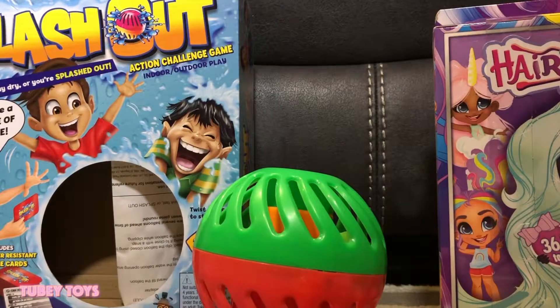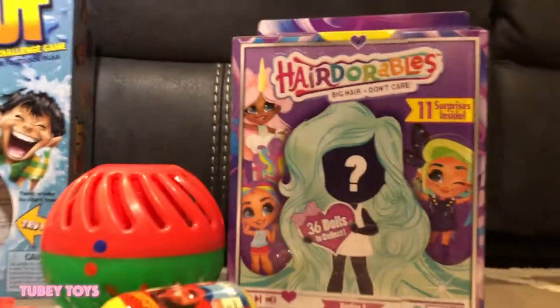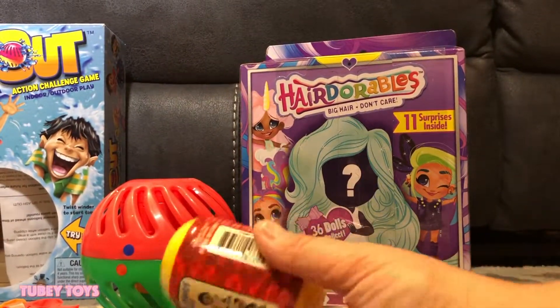You could put anything — it was a lot of fun. You could put milk, which is totally gross and sticky. But we had so much fun. Let's get started. Don't forget to give this video a thumbs up. Please subscribe to Tubey Toys.